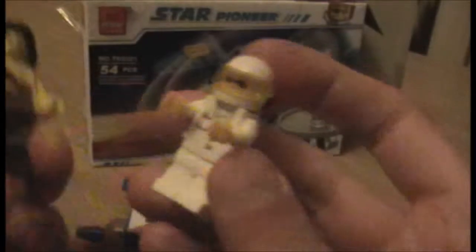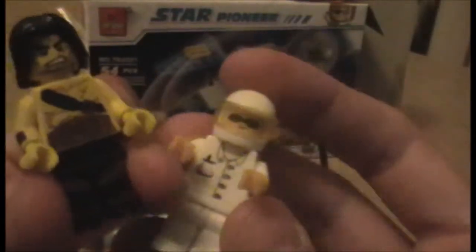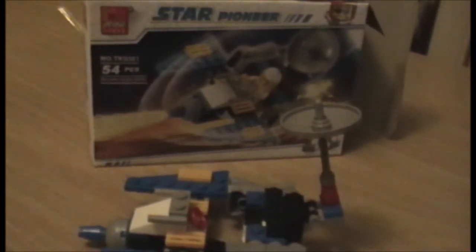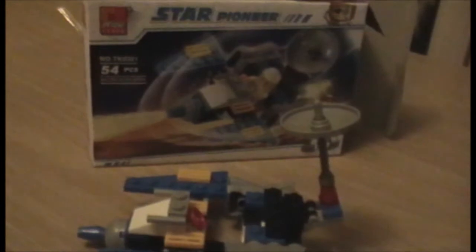I'm back with an official Lego minifig to compare. The hands don't actually look that odd in comparison, though they do feel a little flimsier. His face isn't the best, but everything survived a drop and he didn't even seem damaged.